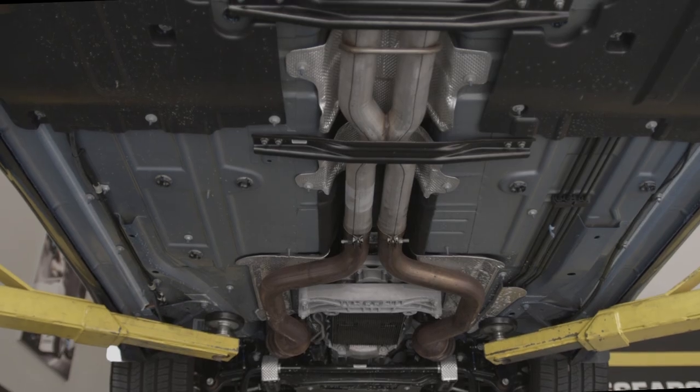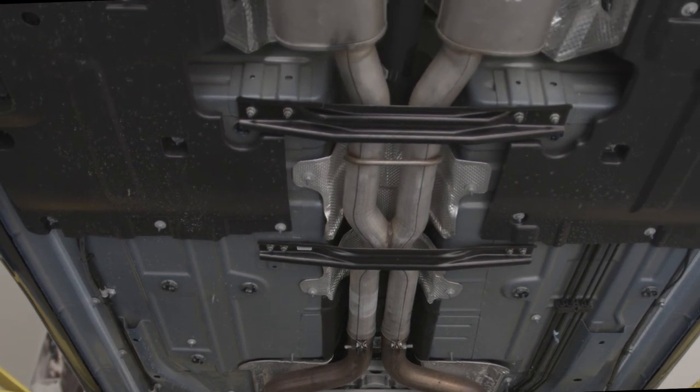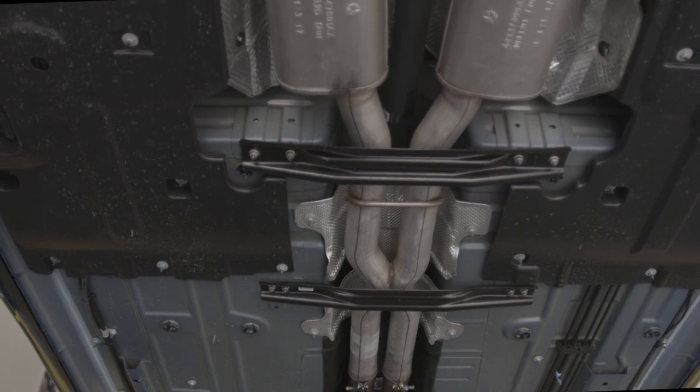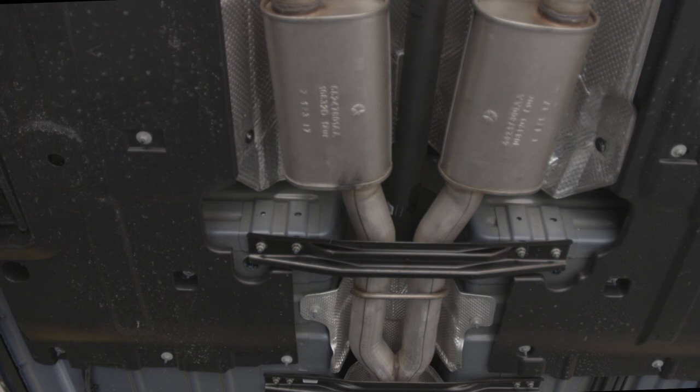One of the biggest things we're going to do here is improve total exhaust flow, which means removing all of the reductions in the stock exhaust system. We have impingements from anywhere from two and a half to two and three quarter inches, and we're going to take all of those and increase that to the three-inch diameter.